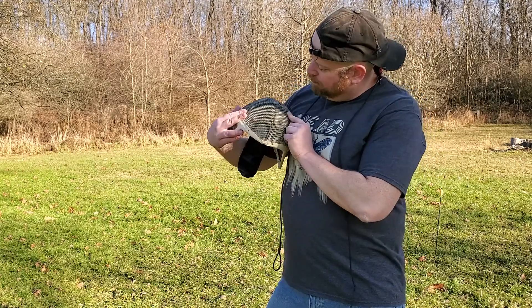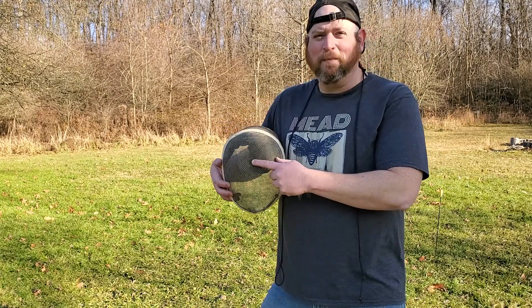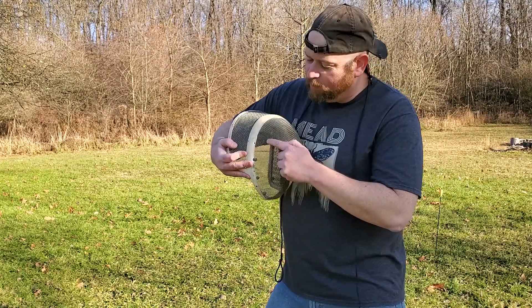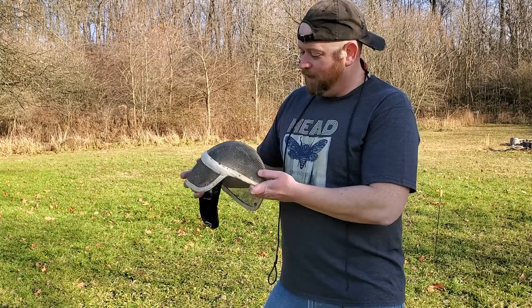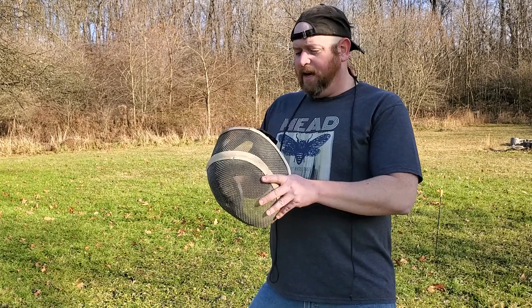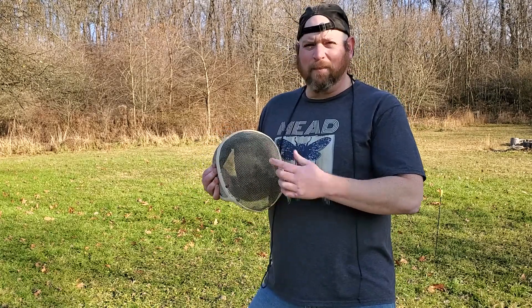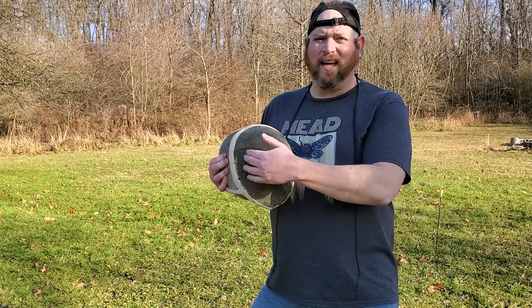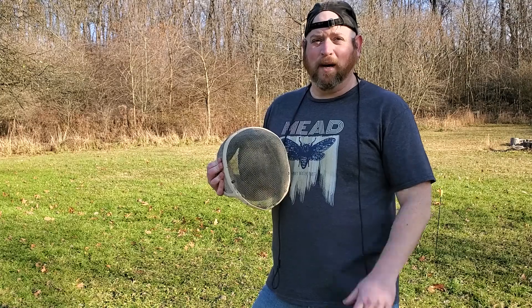Right between the eyes, there are two small dents, and there's also one on the side — I guess someone took a couple of shots in the face while fencing. I just want to note those on camera so that if I do get any hits, we'll be able to distinguish between the existing damage and anything that the stone might do.